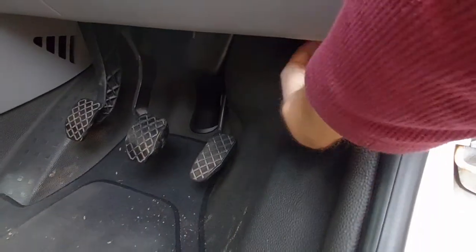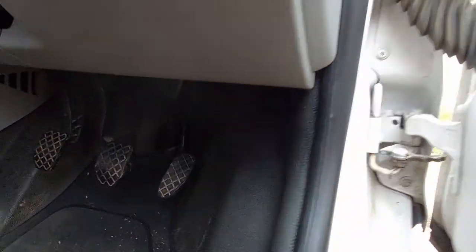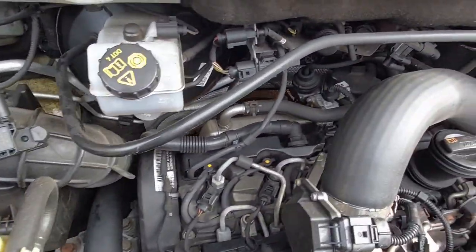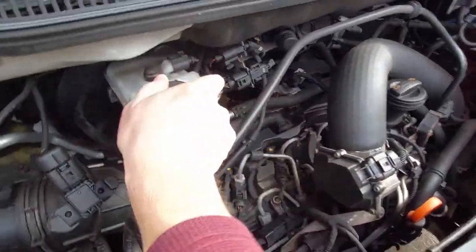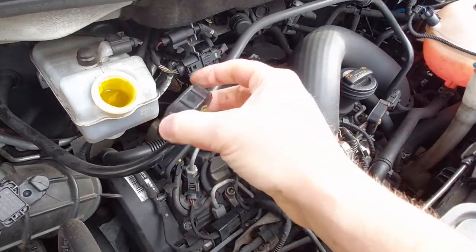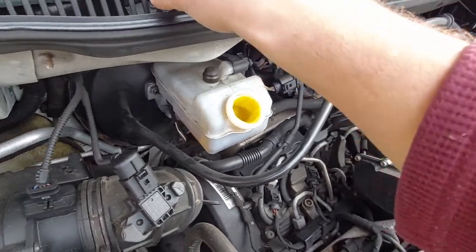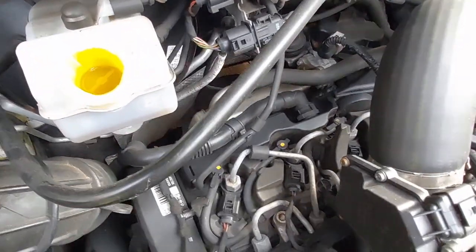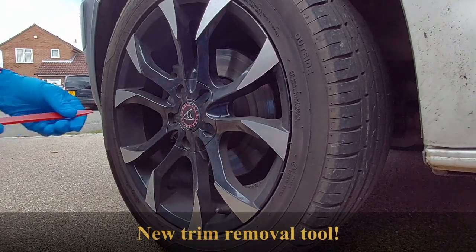First job is to pop the bonnet. There we go, pop the bonnet — it's the brake fluid cap we need to take off. We do this because when we push the calipers back in the brake fluid level will rise and you don't want to get any pressure in there. We've got a good level in there so hopefully it won't overfill. Right, let's get this trim off.